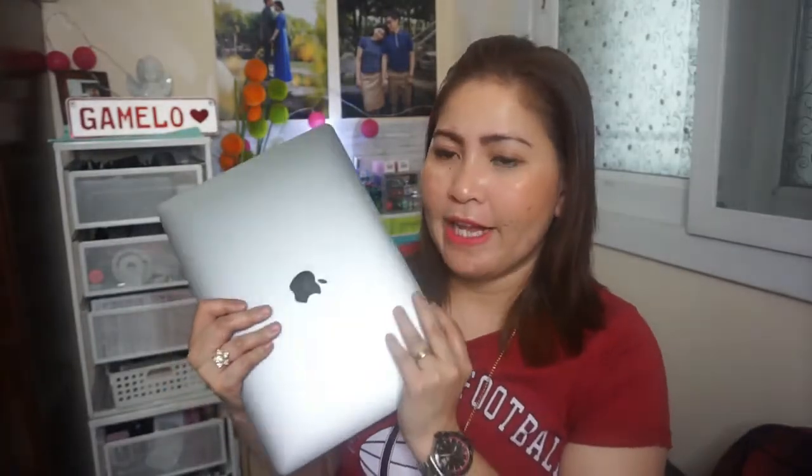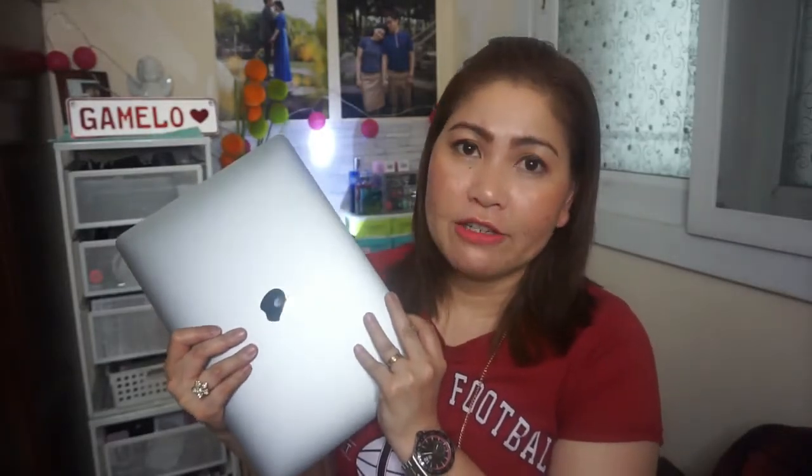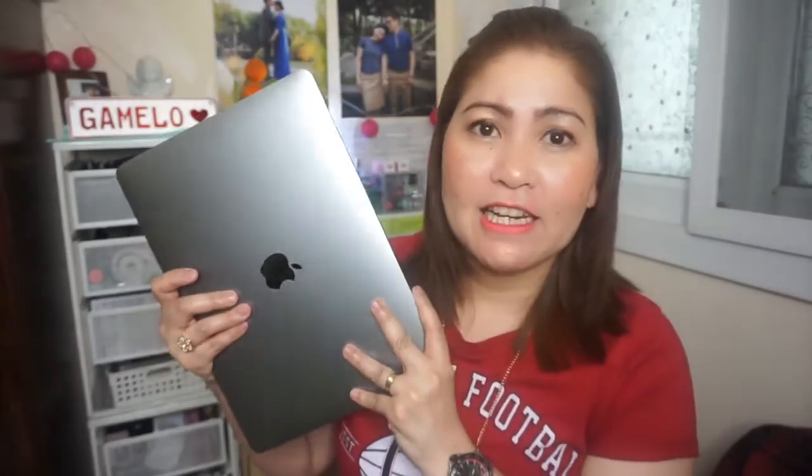Anyway, this is the laptop I'm using now for editing. I think the MacBook Pro is better when it comes to editing — the sales assistant that Daddy Jed spoke to also said that the MacBook Pro is better for editing because the video resolution is much better and clearer. The main purpose of the MacBook Pro is really for editing, so the resulting video quality is great.